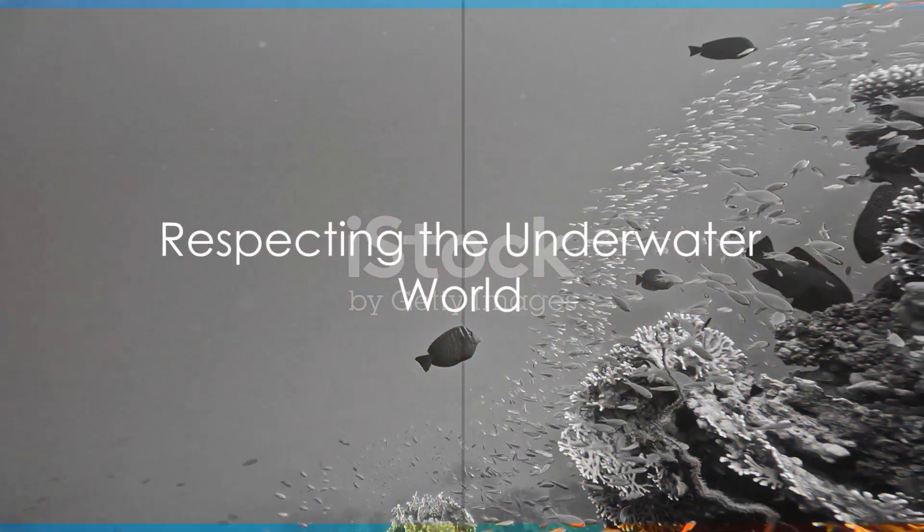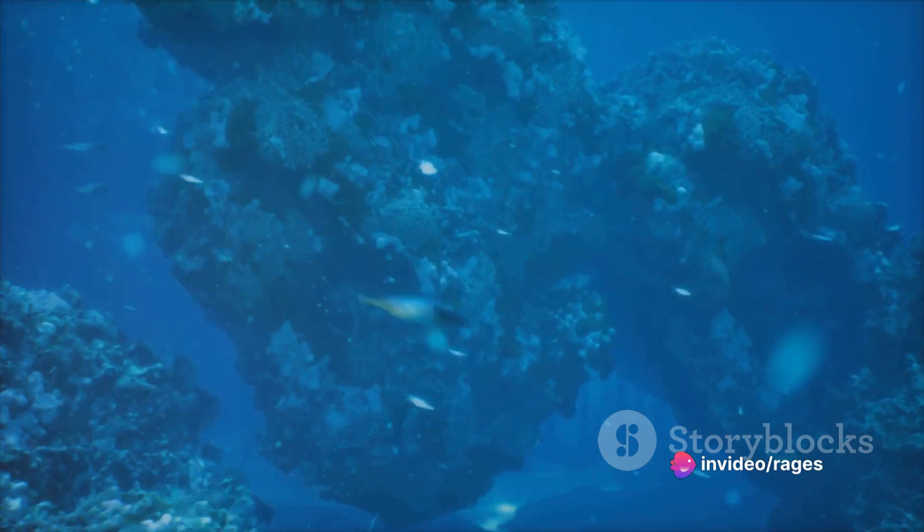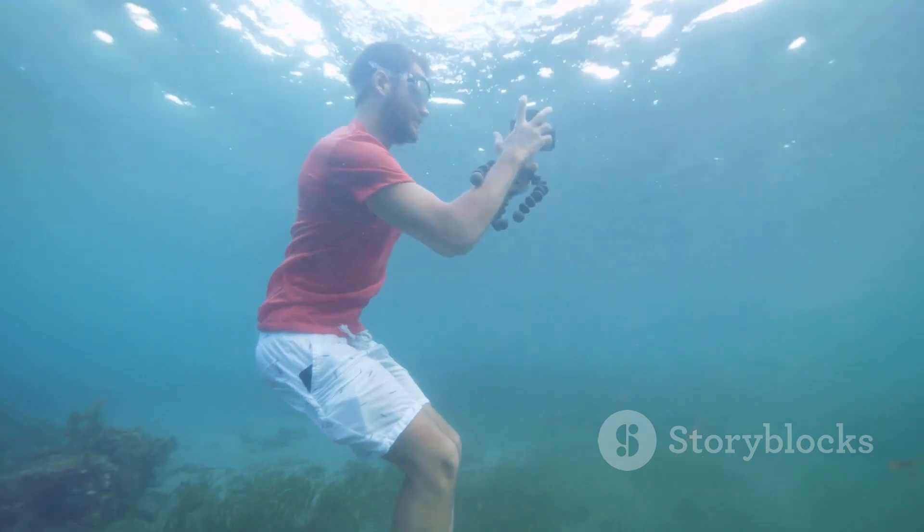Last but not least, always respect the underwater environment. Avoid touching or disturbing the marine life and their habitats. Remember, you're a guest in their world.